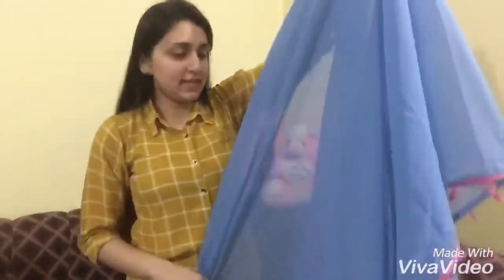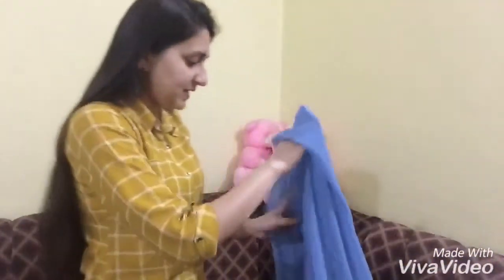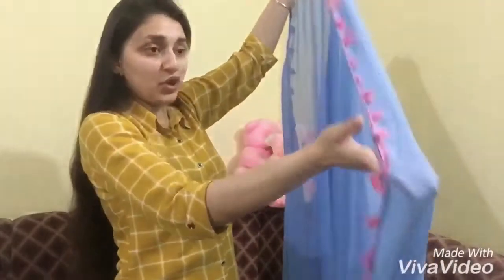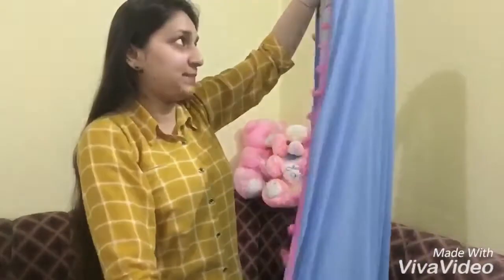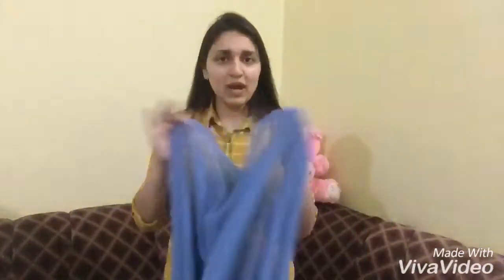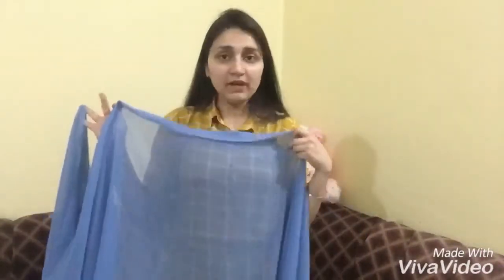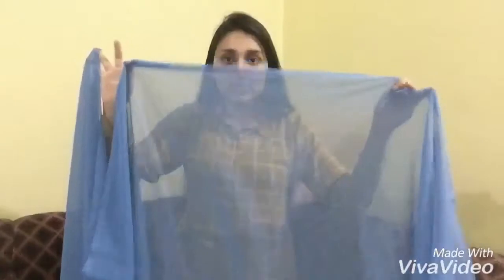The rest of the saree also gets lace on the bottom. This saree's total length is 5.5 meters and its width is 44 inches. The saree is plain and you don't get any fabric for an inner coat included.